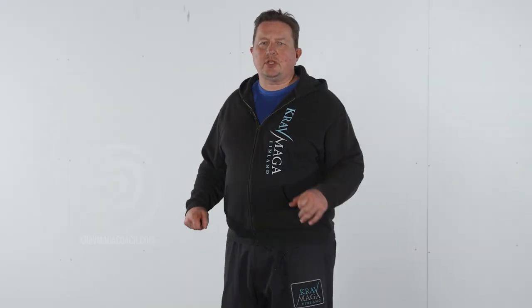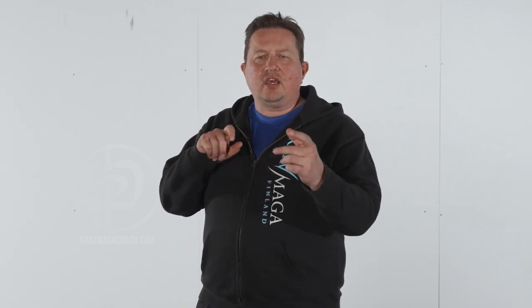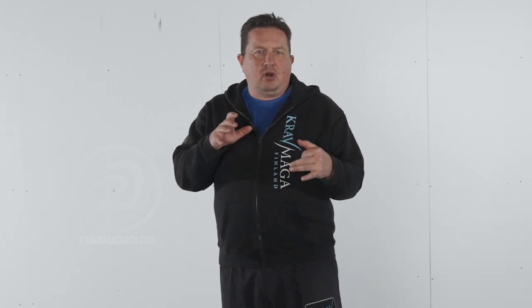Hi there. We have this new series where we talk about skill acquisition and how we teach and train using ecological dynamics — especially a constraints-led approach. That means we give people invitations to acquire the skill quickly and understand it faster than in the traditional approach, which focuses more on form.